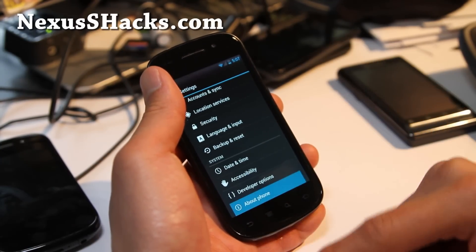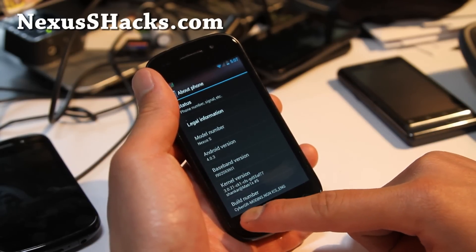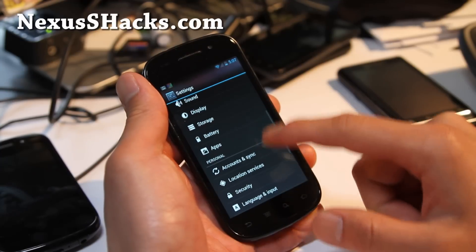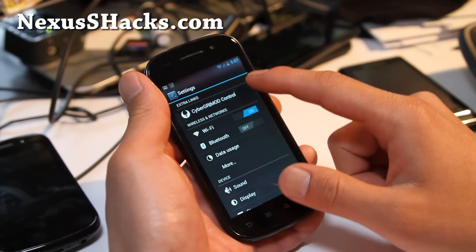If you go to Settings > About Phone, it's running 4.0.3. I've got the Matrix kernel, the new version 17, running — it's running really good by the way. I recommend you flash that kernel; I'll have links to where you can get it.